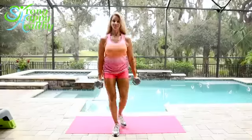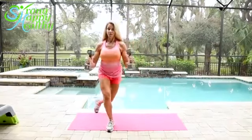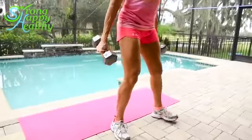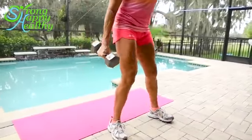An advanced technique for curtsy lunges is adding some weight and doing some curls — so you're working your biceps and your glutes at the same time. I call these curtsy curls. Same thing applies: keep your shoulders squared off, parallel to the floor, and as you're stepping back and forth, you're curling up the weight.